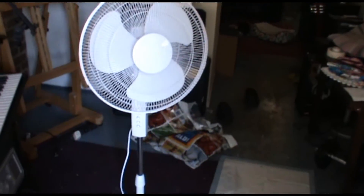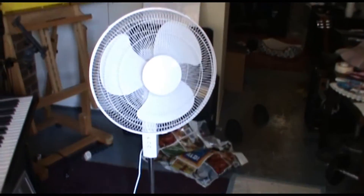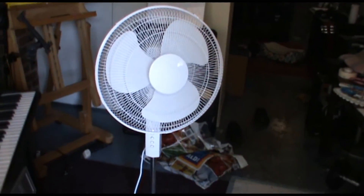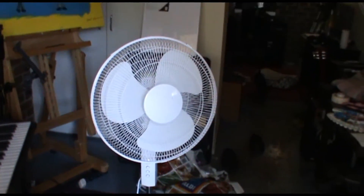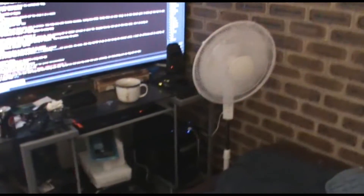So this is the fan, fully assembled. It cost me $17 at Target. Let's have a look at its setup. Here's my new fan — $17 from Target.